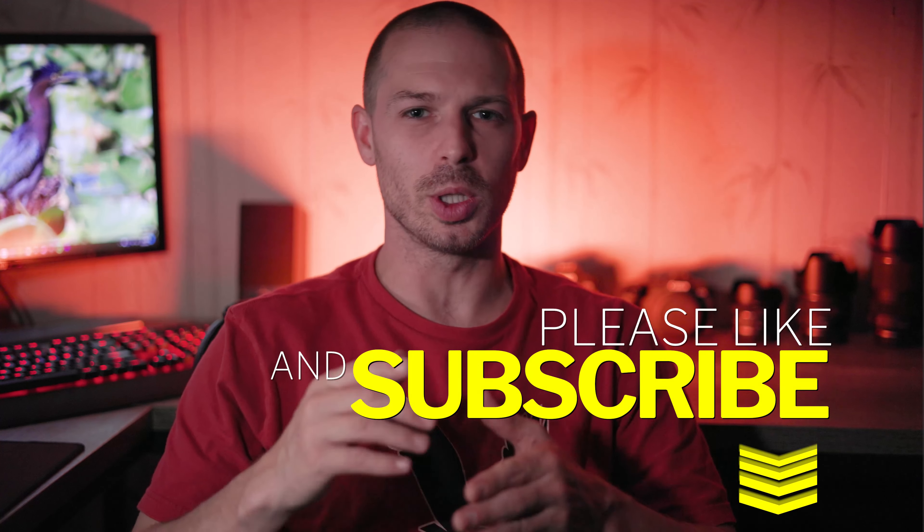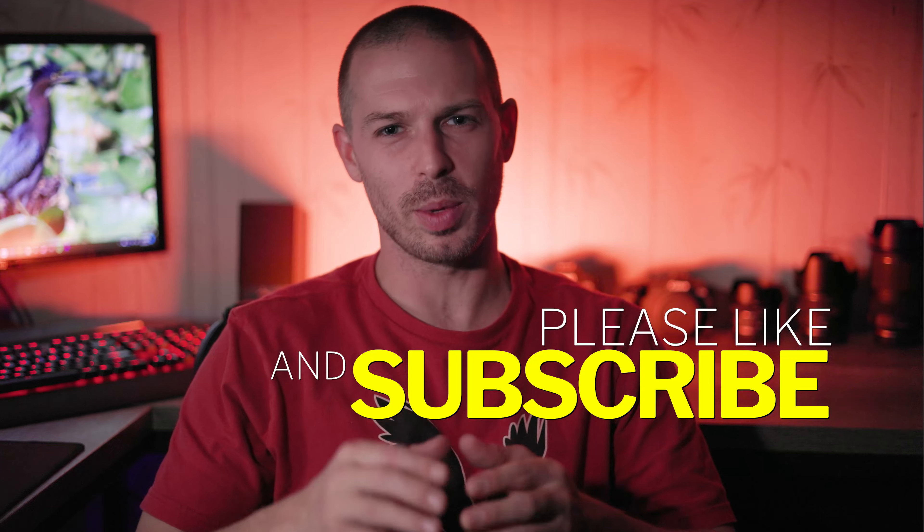I hope this video helped out. If it did, go below, subscribe, click that notification bell, and I'll see you on my next video.